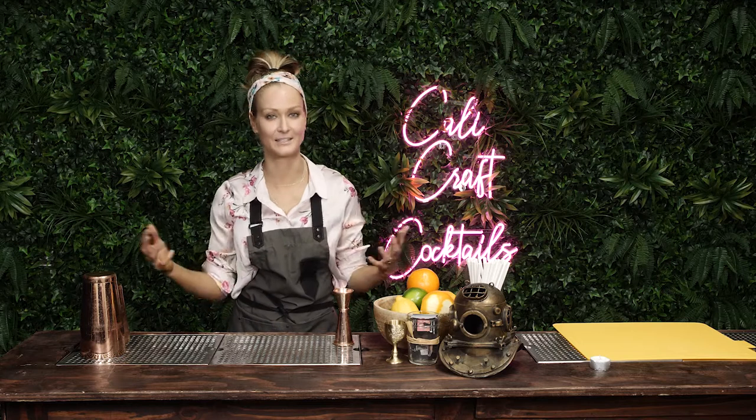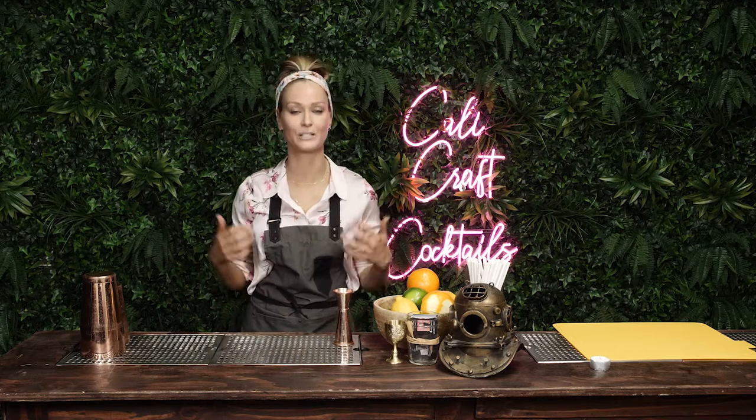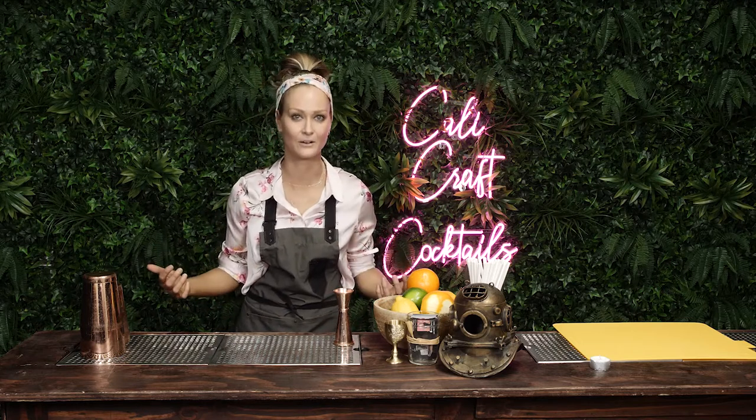Hey guys, Sarah here from Callie Craft Cocktails, and today we are making a Moscow Mule. I'm Australian, so I say 'Moscow', but nobody knows what I'm saying, so I have to say 'Moscow', okay?